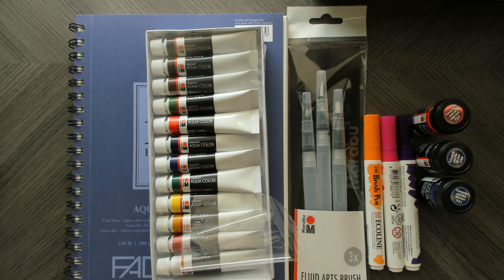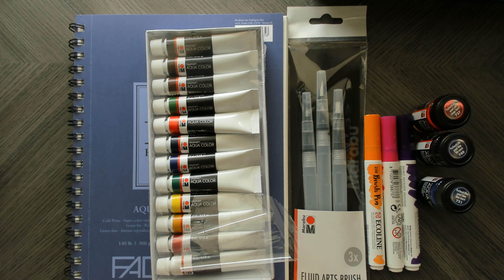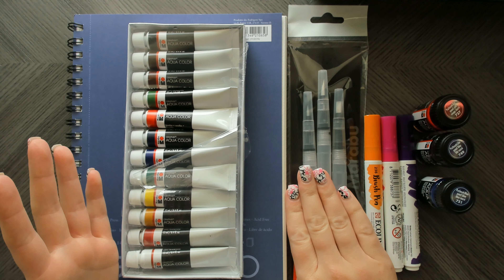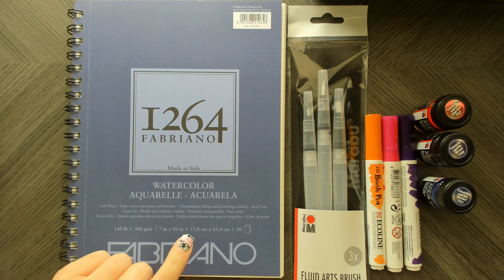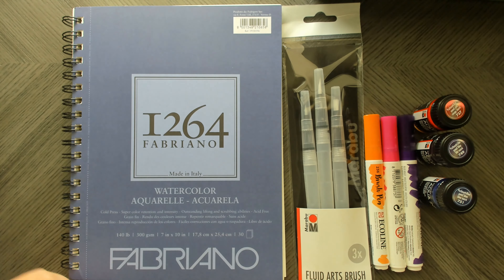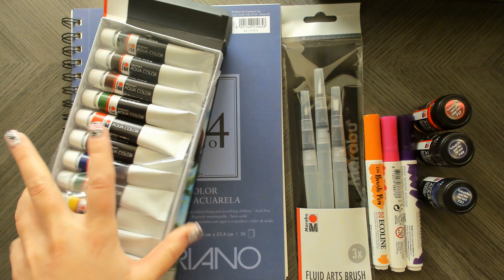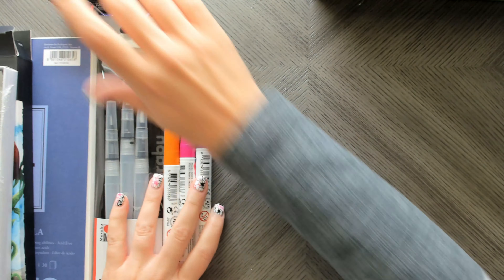Hi everyone, welcome back! I wanted to follow up on my progress with the Smart Art box. I did the unboxing and showed all the cool supplies, so let me pull them out — these boxes have been following me around! I have the 12-count Graphics Aqua watercolors. My only gripe is there are no pigment numbers on them at all, so I don't know what pigments were used to make these colors, which is a little disappointing.